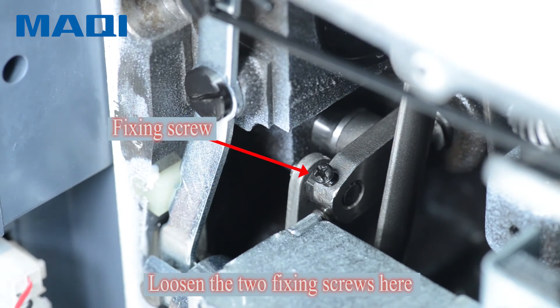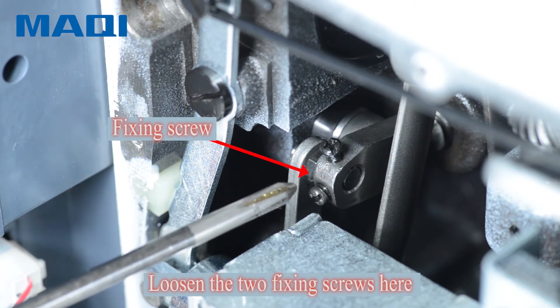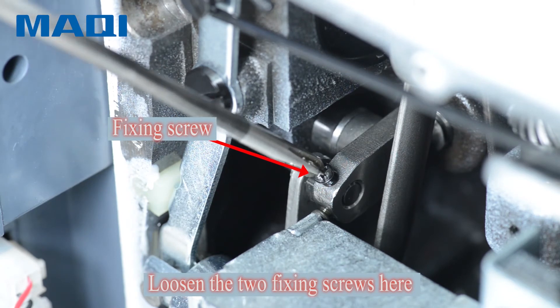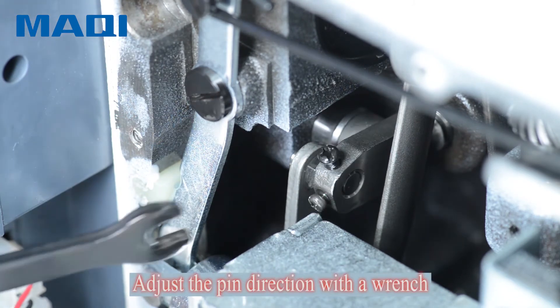Loosen the two fixing screws here, then adjust the pin direction with a wrench.